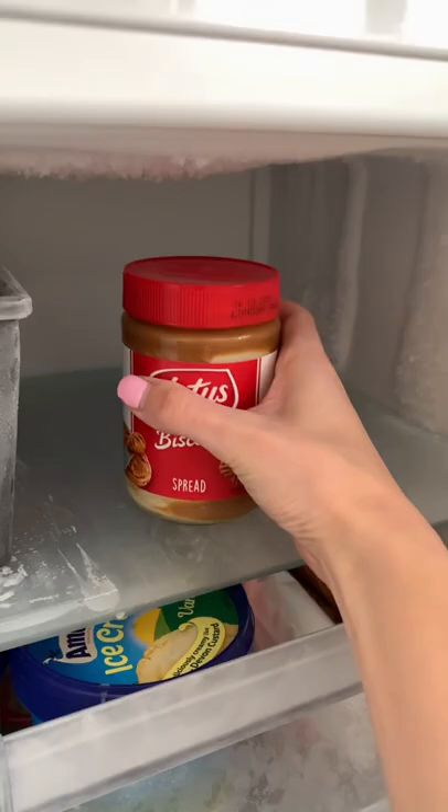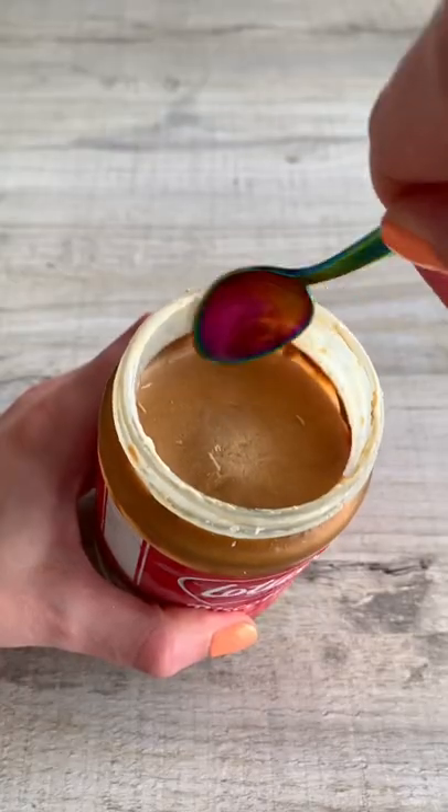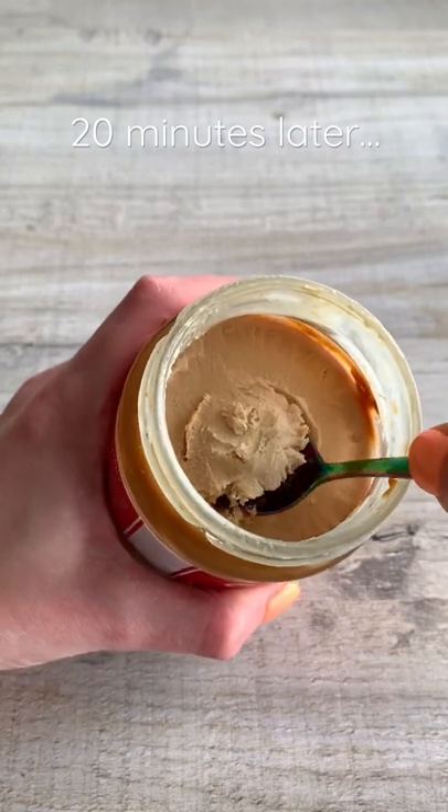I tried to mix it up really well so it blended nicely but it was kind of difficult. I popped it in the freezer overnight and it was actually rock solid when I took it out, so I left it for about 20 minutes until I could scoop into it easily.